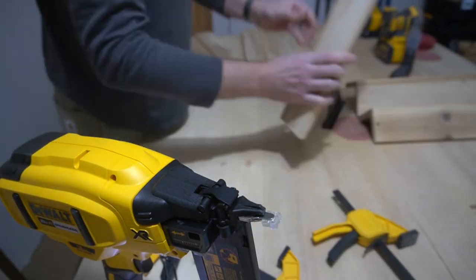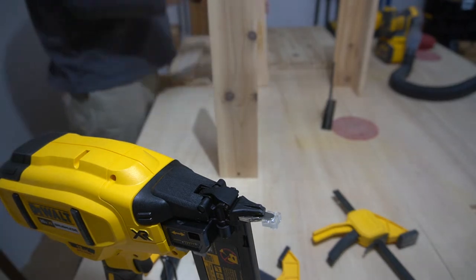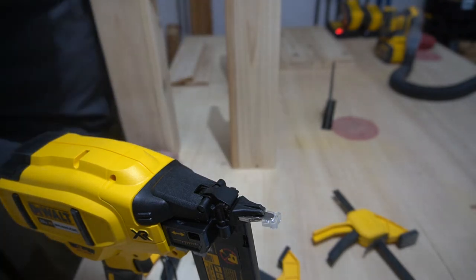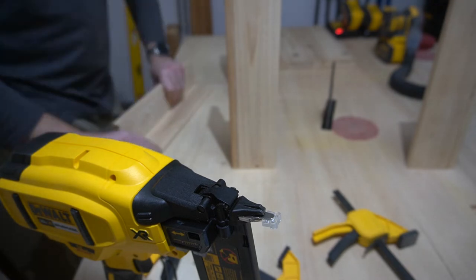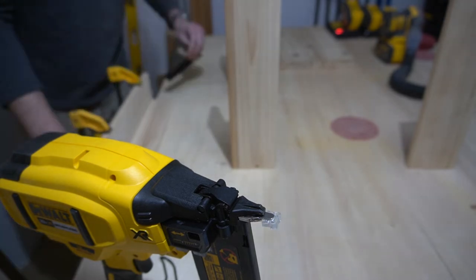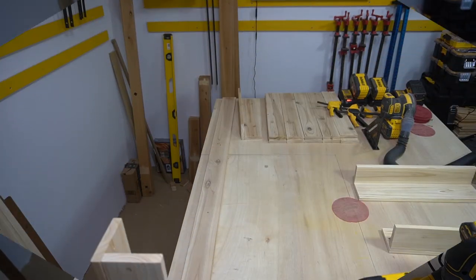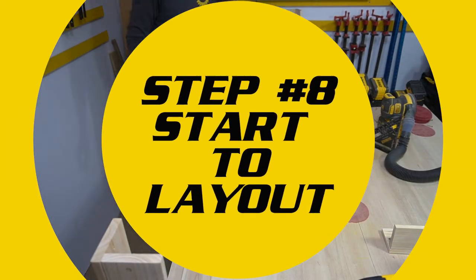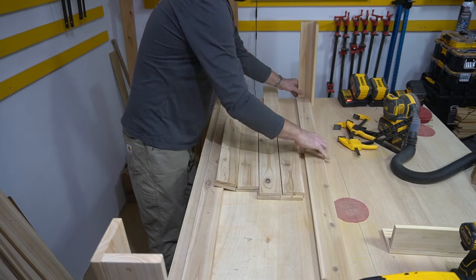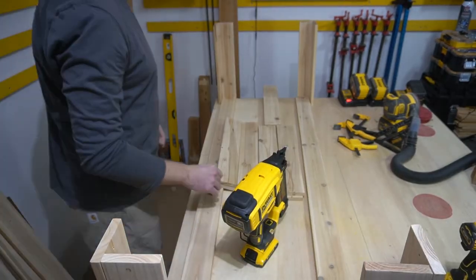You could definitely use glue first and then use a brad nailer to get it all attached, but this is more of a decorative section. I do have reinforcement later, and glue will be used when attaching the other pieces of the wall together. I figured here it'll be a little bit thicker and still be sturdy enough.